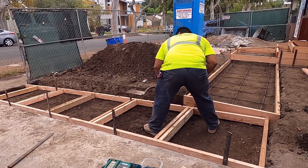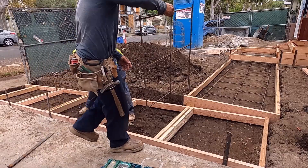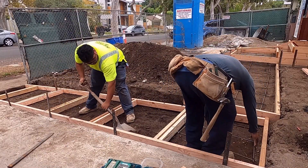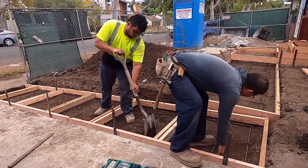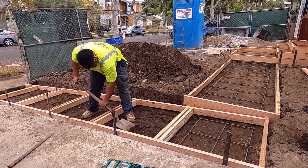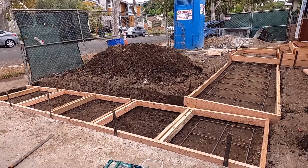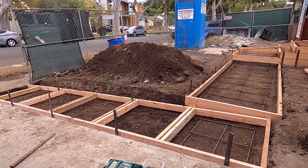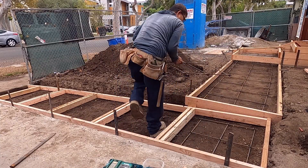Let's see if we measured it right — we will make a sample here. Yeah, we did it right. Later on we will just put dobbies on each corner. This is about 15 inches apart.